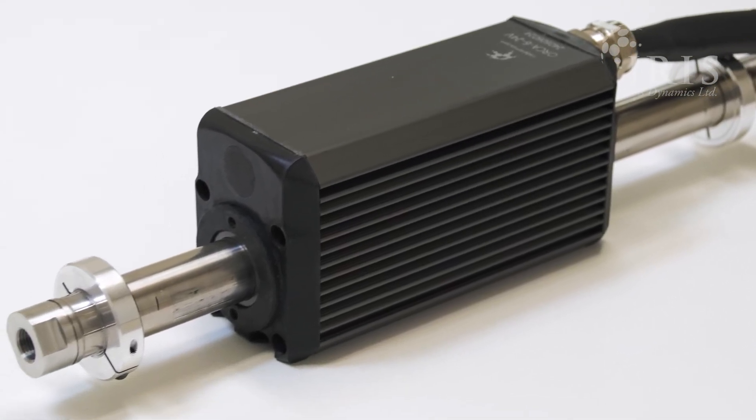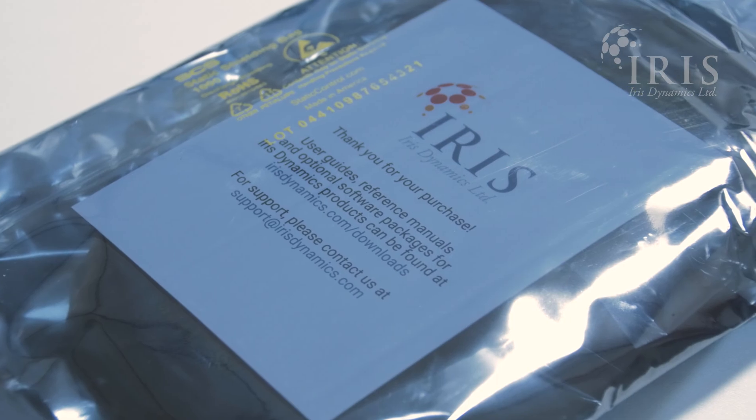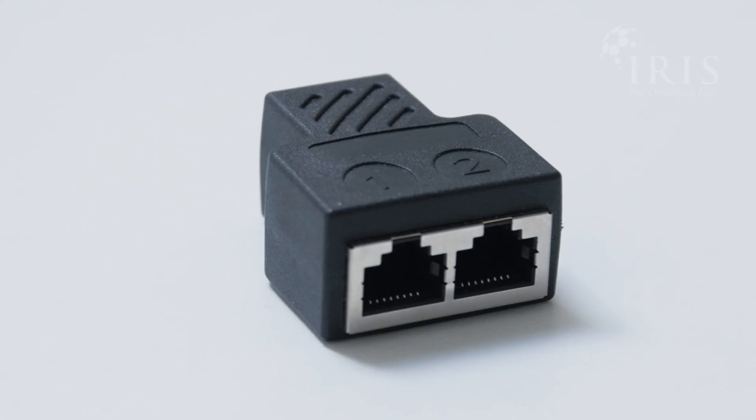Orca Series motors ship with everything you need to get your motor moving with your preferred control solution. The starter kit includes two USB to serial cables and an interface splitter.